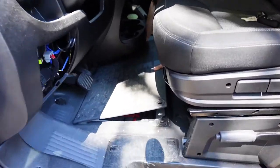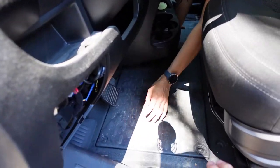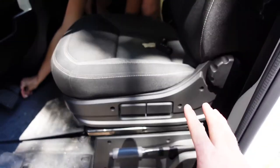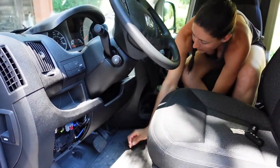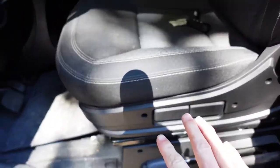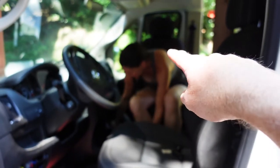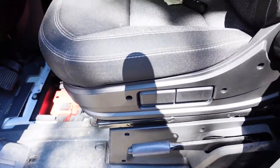We'll actually be mounting it under the driver's seat. First things first, we are going to disconnect our battery and let it sit for a while so we can remove the driver's seat for better access. Jelaine's getting in there right now and we'll let it sit for a couple of hours — just like we did when we put in the swivel seat attachment and the co-pilot chair — so we don't have any issues with the airbags.